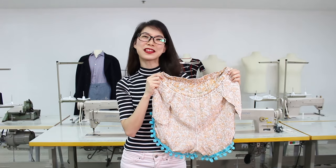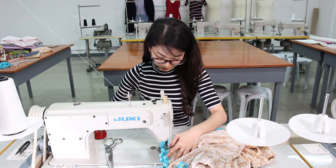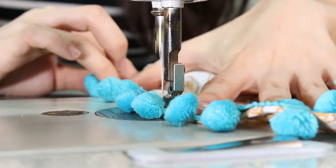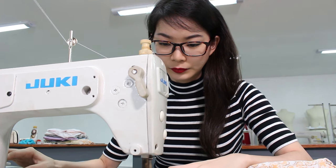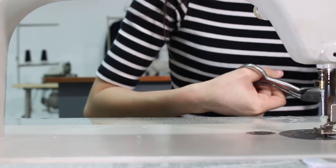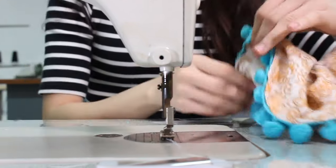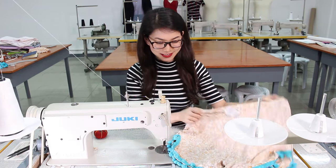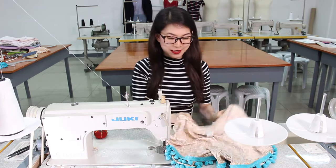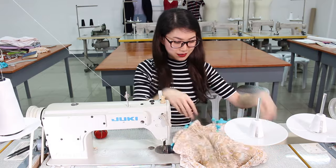Now we sew all around the hem, and now we head on to the sewing machine.